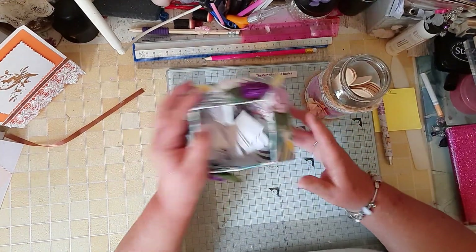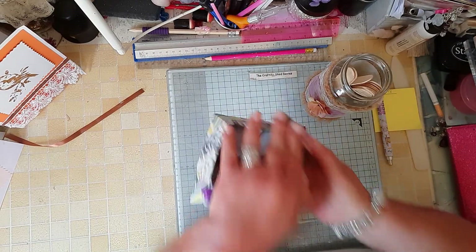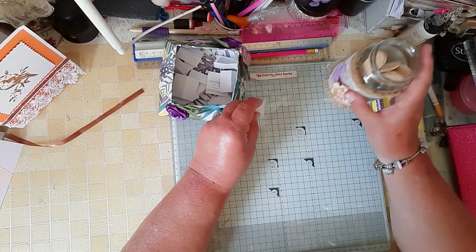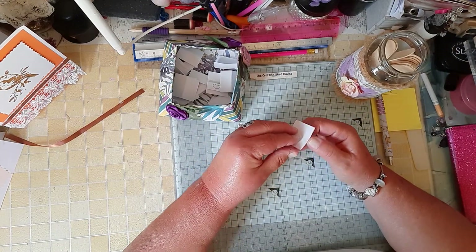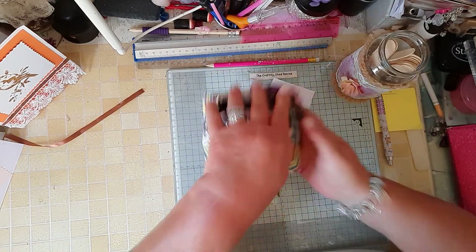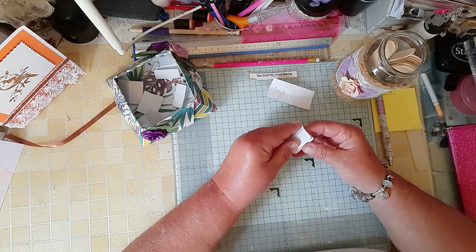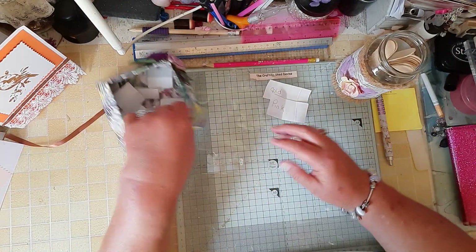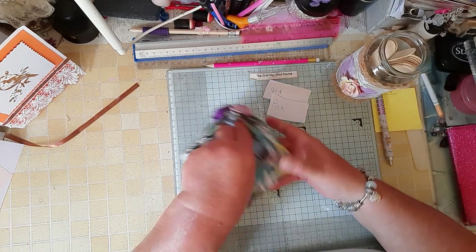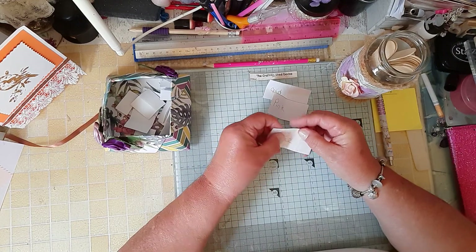So I'm going to pick out three colours. Get my good shake in. Get my fingers in. And we're going to go with gold, and we're going to go with sky blue.